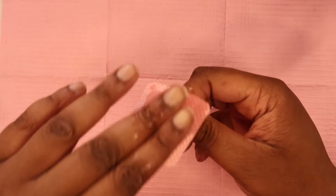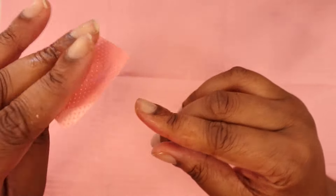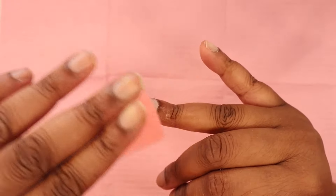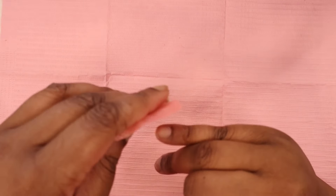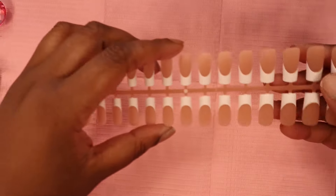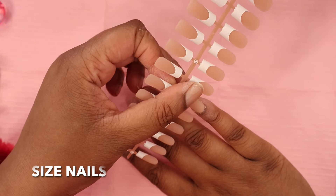After that, you want to go ahead and cleanse and dehydrate the nail. I go in with some alcohol — you can also use Swipe by Not Polish, or if you have acetone you can use that too. It just depends on what you have at home. But you want to make sure the nail plate is completely dry.